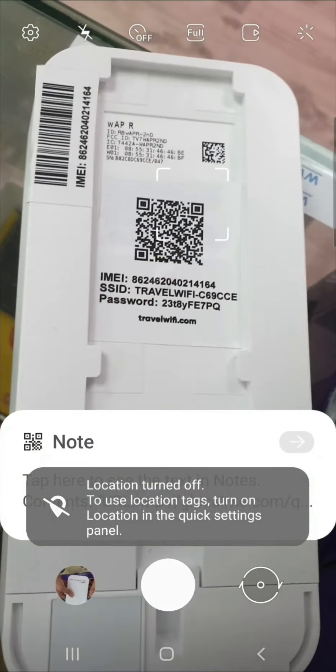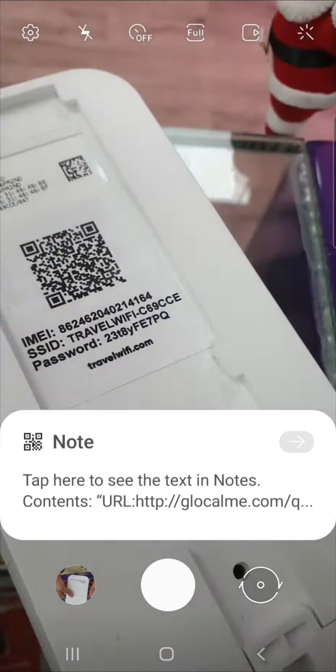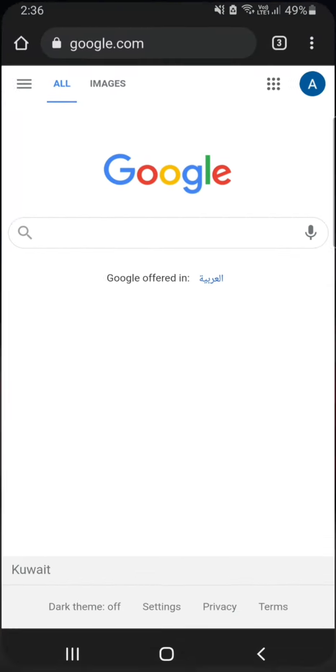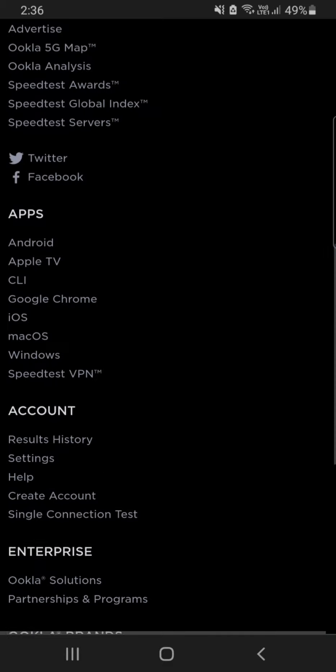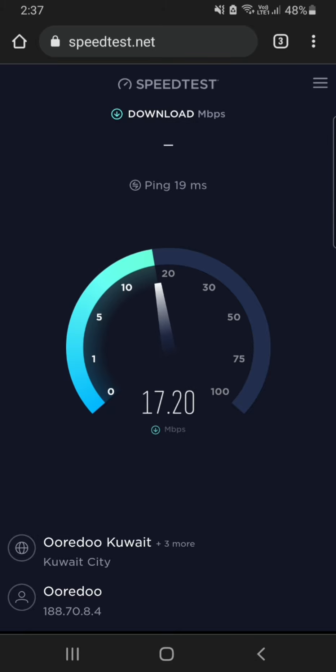You can see the name and password on screen. Now I'm going to the browser to run a speed test. I'm typing 'speed test' and opening it to do the test in front of you. You will get very good speed on this one — it has excellent internet connectivity and the network is stable, so it won't go up and down; it will always provide good service.